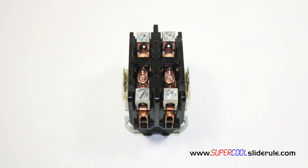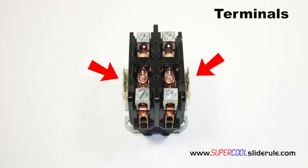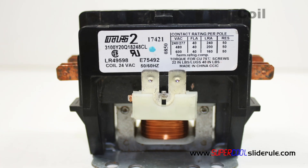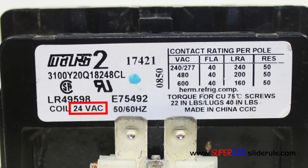To operate the contactor, low voltage is supplied to the terminals located here and here. It is important that the low voltage we supply match the required coil voltage printed on the side of the contactor. In this particular example, the contactor has a requirement of 24 volts AC.